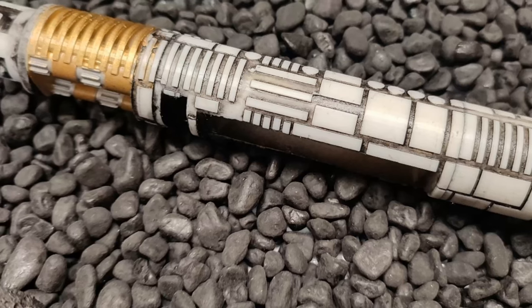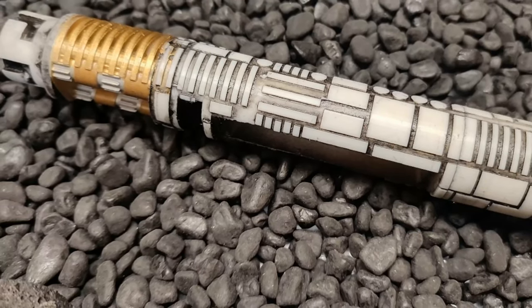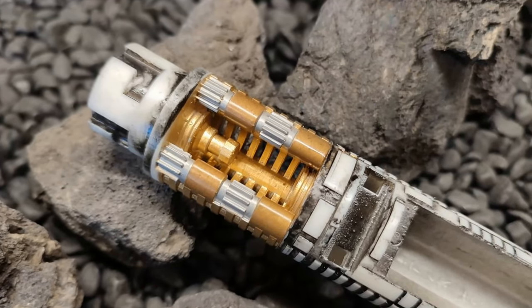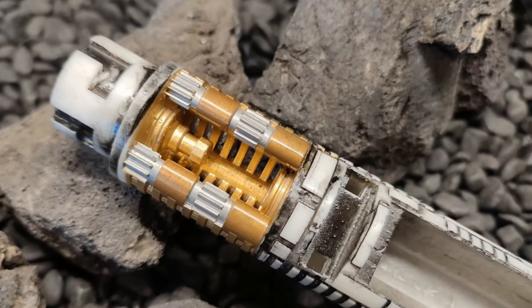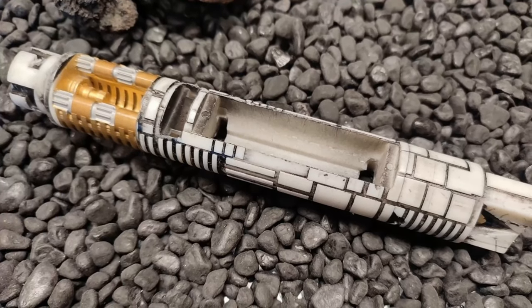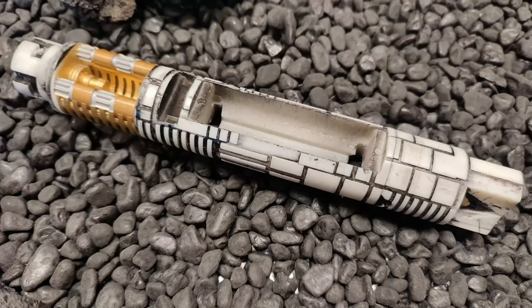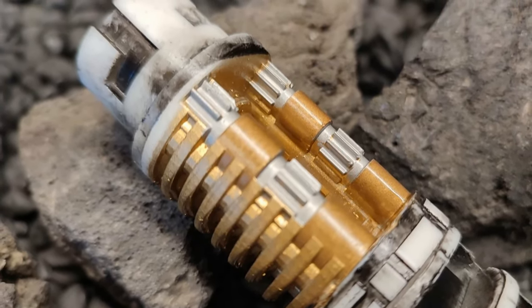Since November last year I have been working every single spare moment I have, building, designing, and creating this chassis from scratch — with no help, no reference, nothing. Every single aspect of this is something I thought of and wanted to do. The chassis is going to have a gold battery in the center, and you'll have a nice clean access to the xenopixel board.